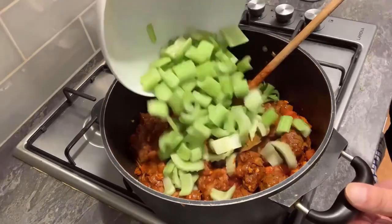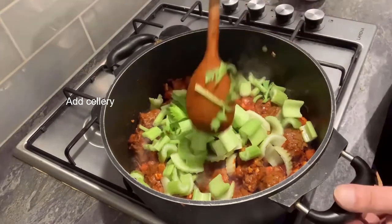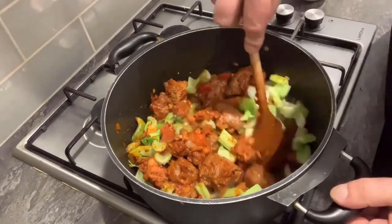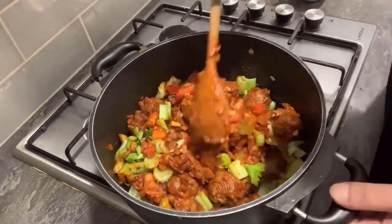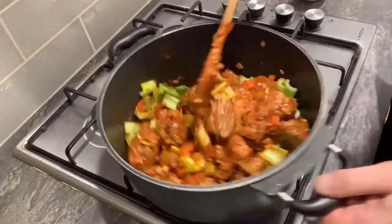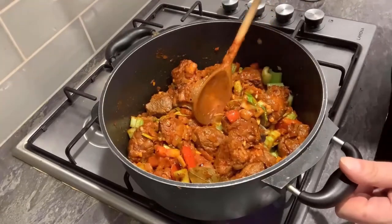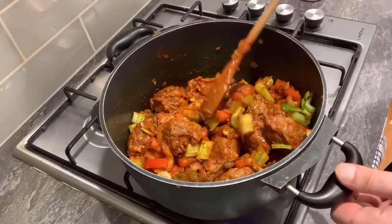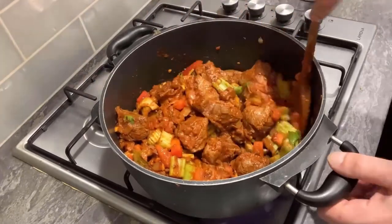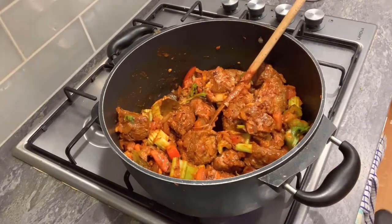Next I'm going to put my celery in — a very important part of this dish. If you don't like celery then don't put it in, but basically everything I've shown you including the marjoram, you can take things out if you want, but you'll be changing the structure of the dish. Cooking is all about making it how you like it — all I'm doing is showing you how to make a traditional Hungarian goulash.